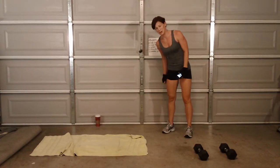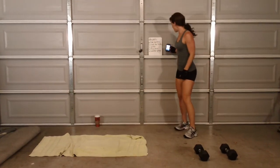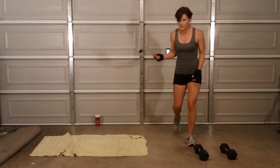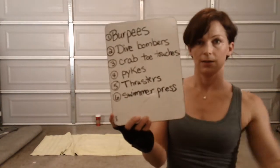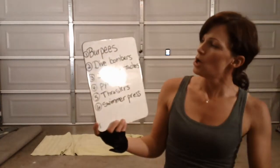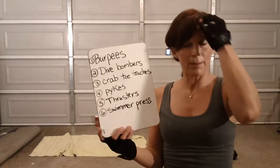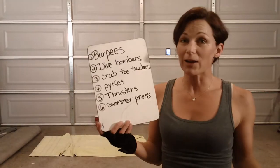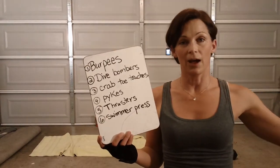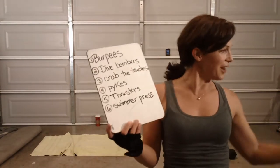There's my eight-year-old in my shirt. All right, so that was our ten-minute workout. Here is the board — burpees, dive bombers, crab touches, pikes, thrusters, and swimmer press. I have no idea how many I ended up doing total, but that was the fun part. If you're by yourself and you don't have little people to help you, just roll a die yourself — one single die.